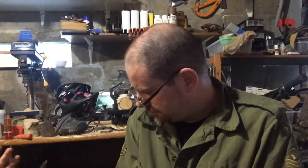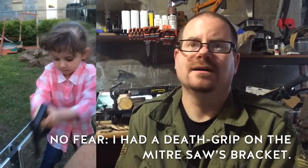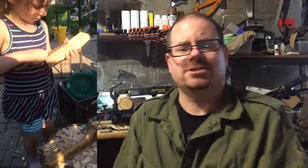Every time I come in this garage she has to come with me — either to help with the sawing, help with a couple of the axes I've restored, help with the rasping when I'm carving spoons, or sometimes she has to come and carve spoons of her own. That's just how it is.